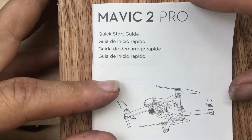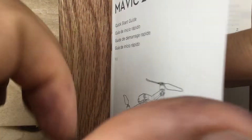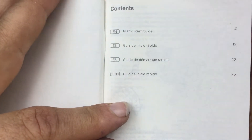Alright, I just want to flip through this because I don't want to keep it in my car. It's got some interesting information. It's 10 pages, and then the others are in other languages.